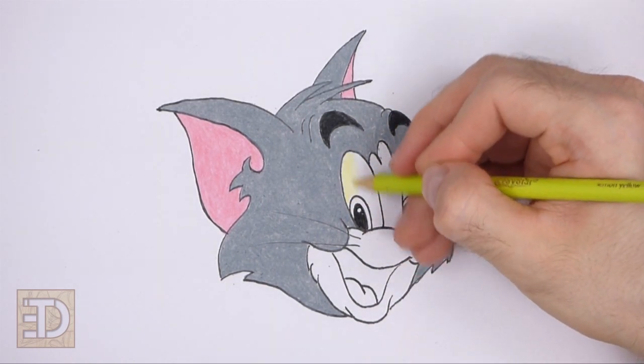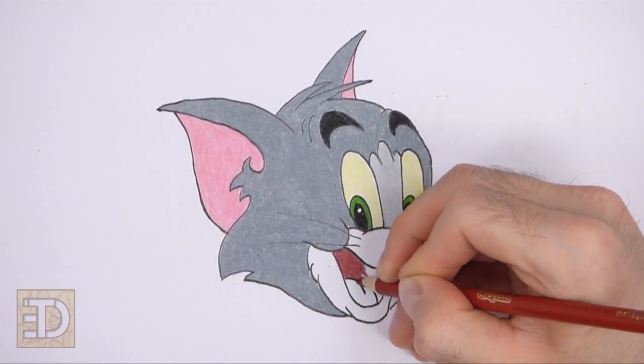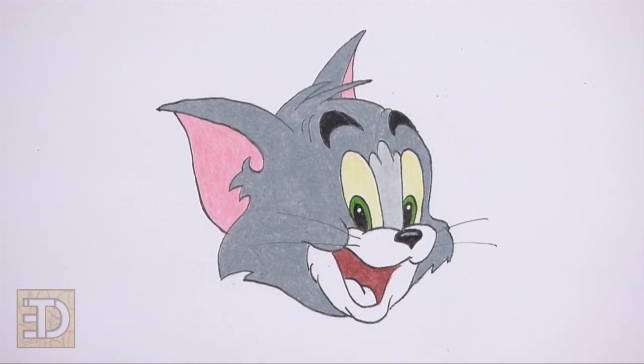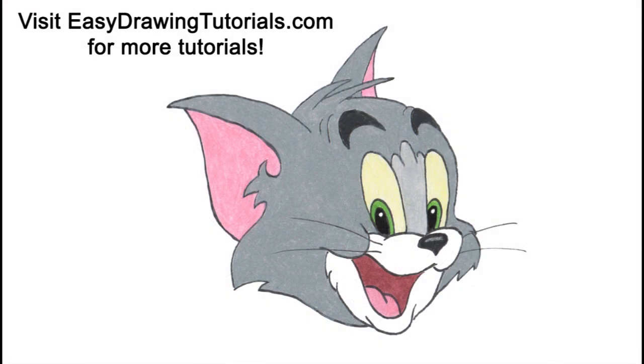Please visit easydrawingtutorials.com where every step of this tutorial is broken down into an individual image. If you enjoyed the video, please leave a like and a comment, and subscribe for more videos in the future. Thank you for watching, and until next time, keep drawing!